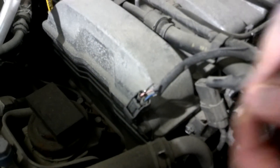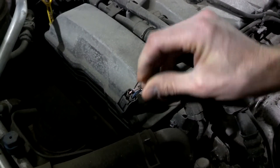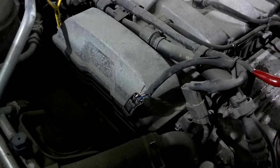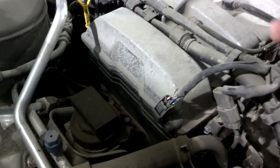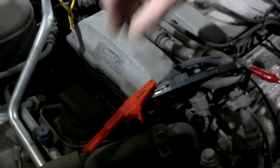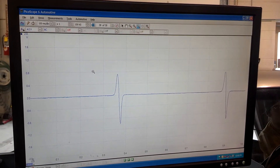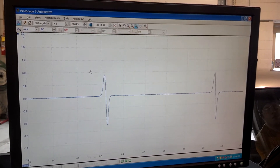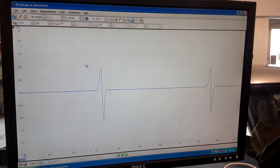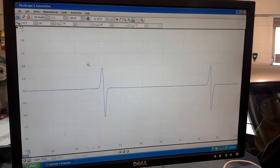I'm going to put a back probe in each of these terminals and connect the lab scope. Now we can see that with every revolution of that sensor, it creates an AC voltage — first positive and then negative. That's how you test this type of sensor.